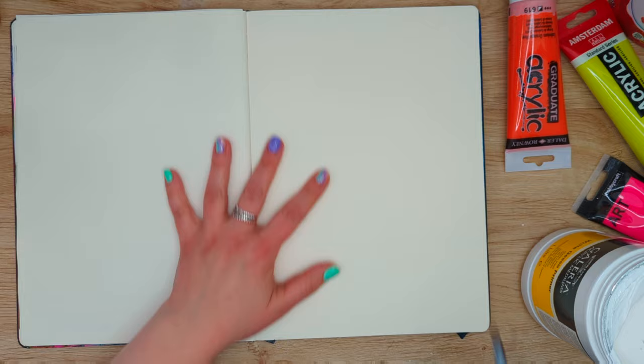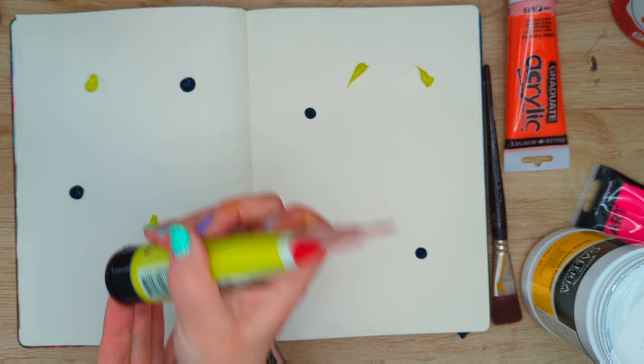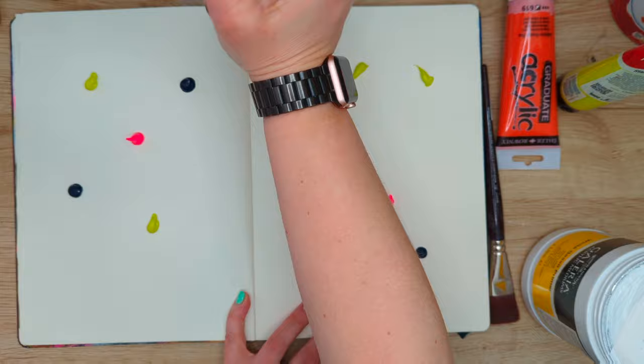I'm working in my A4 Moleskine sketchbook, which I use as my art journal. In this sketchbook I mostly work with acrylic paints, sometimes gouache or other mixed media, Posca pens, and sometimes even collage — but today it's mostly acrylic paints and acrylic markers.